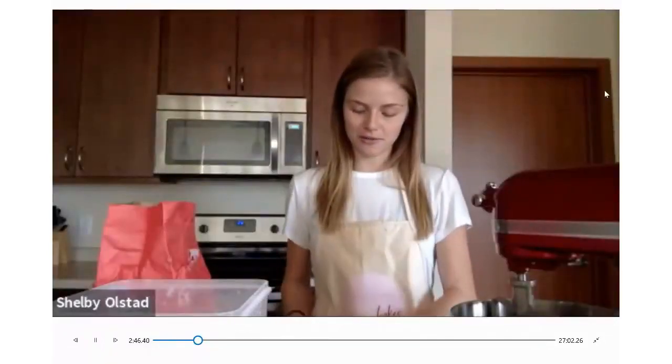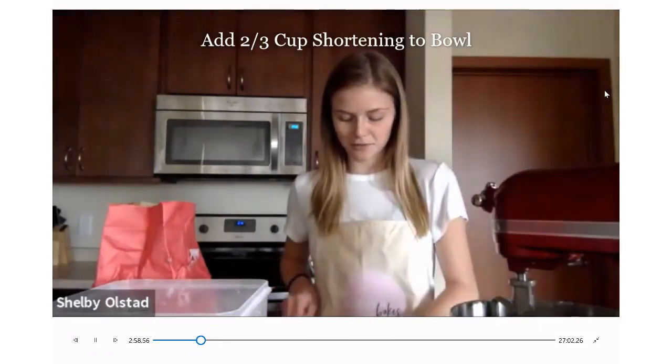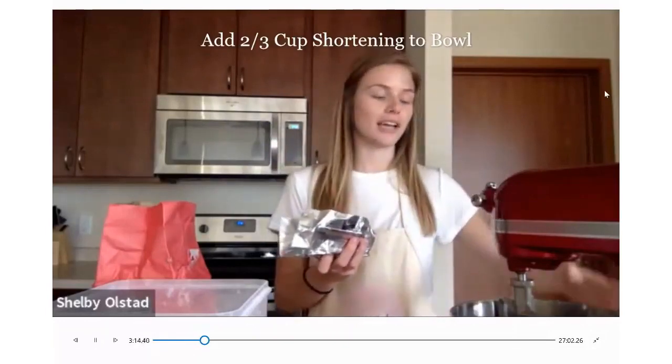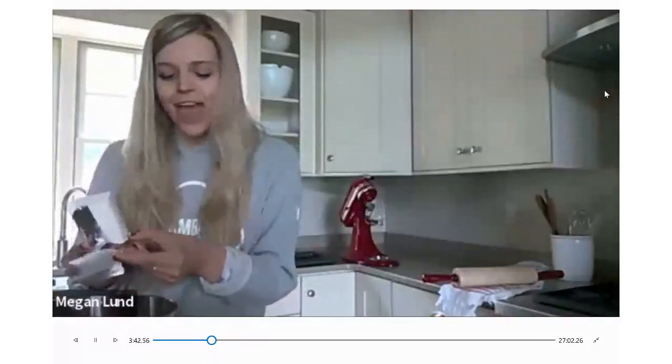This is the only recipe that I use with shortening in it, but I've tried so many sugar cookie recipes and this is the best one. So just trust the shortening. You're going to use two thirds cup of shortening. I have these convenient little sticks of shortening so I just cut it. If you have a measuring cup and not a stick, I would recommend lining your cup with saran wrap when you put the shortening in, and then you can just pop it out without the mess. That is a brilliant idea.